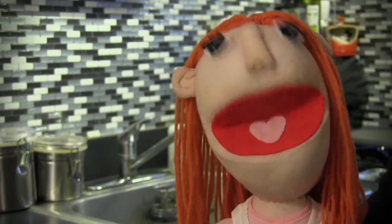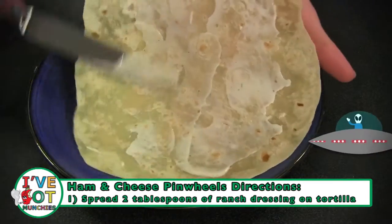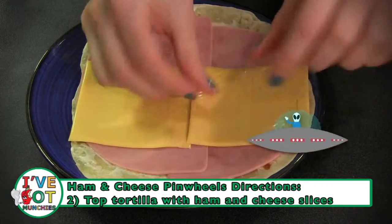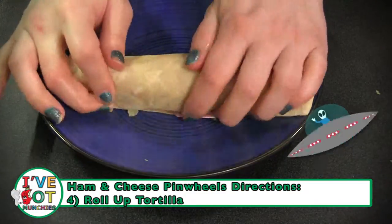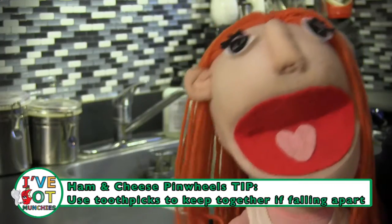First, on a tortilla, spread one to two tablespoons of ranch dressing. Then top with ham slices, followed by cheese slices. Next, crunch one handful of potato chips on the tortilla. Now roll up the tortilla and cut into bite-sized pieces. And wham — you're ready to rock!